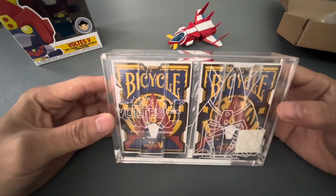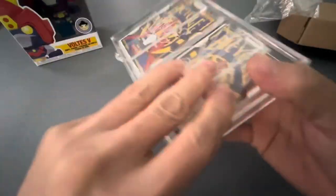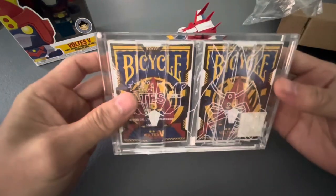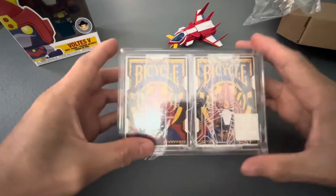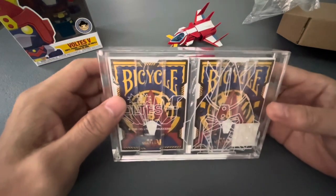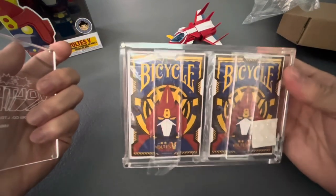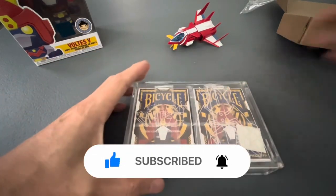For Voltes V, 100% custom — go get yours now. I'm pretty sure in the future, if the Voltes V Legacy comes out on Netflix, this will also appreciate in value over time. But if not, that's okay for collectors. Thanks so much for watching — please don't forget to subscribe, like, and share, and comment down below your opinion on buying a deck of cards exclusive for Voltes V. Let's bolt in!